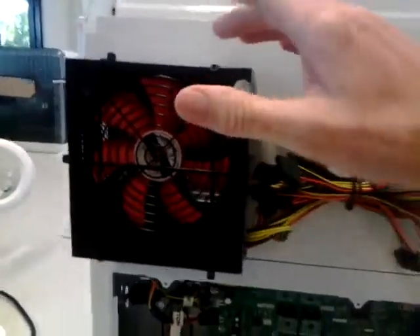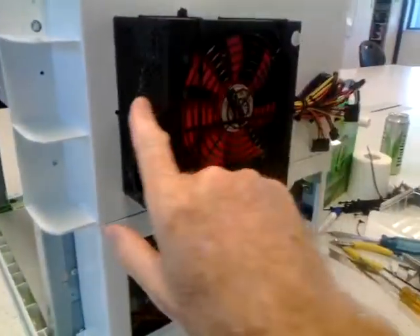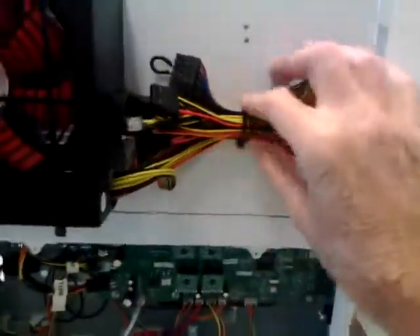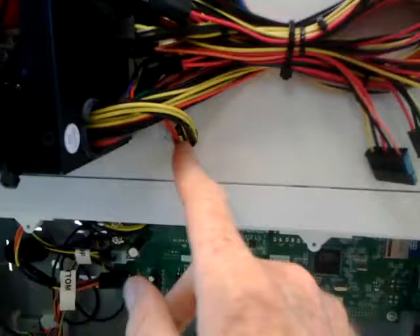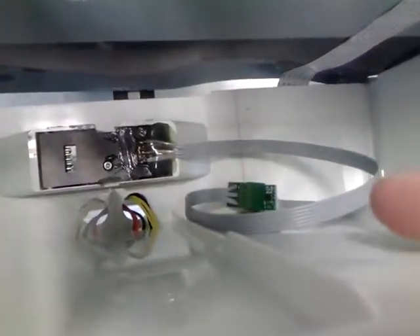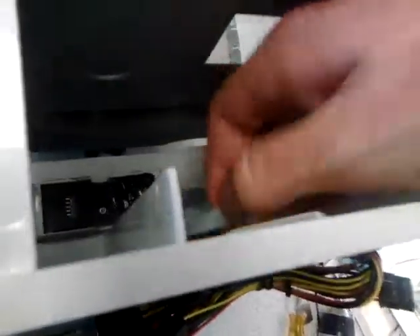You can see I've just drilled holes in the back plate and cable tied it on, and tied it up the back here. I drilled a hole through here and you can see that hole goes all the way through.